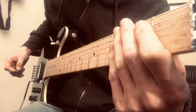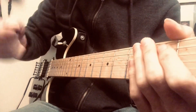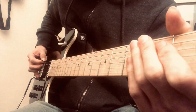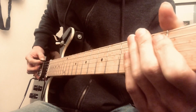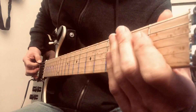Here's how to play the breakdown in the full bug. This is a bit of a tricky one. You're going to be using the pick and your middle finger to pick two strings. You're going to play the E string and then you're going to play the E and the D string together. And then you're going to play E and then the D on its own.